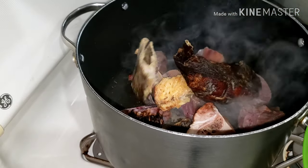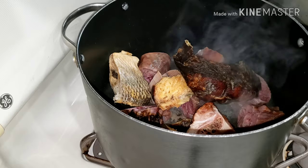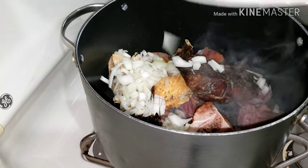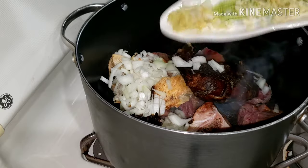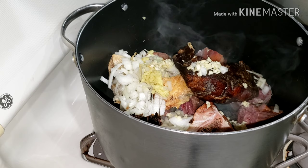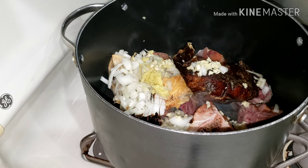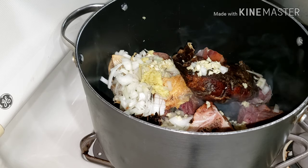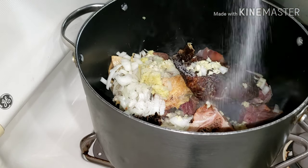Here I have turkey, and I added in some dry fish and salted fish. Everything in this recipe is dried — there is nothing with blood; they are all smoked and dry, so it's so healthy. I added in some chopped onions, garlic, and ginger. Remember the salted tilapia already has salt, so be mindful of the amount of salt you use.